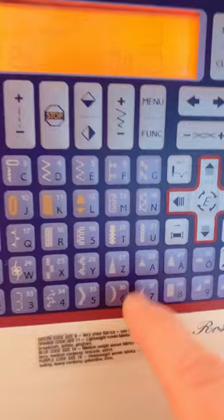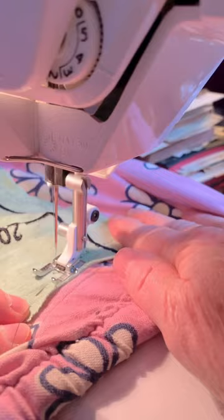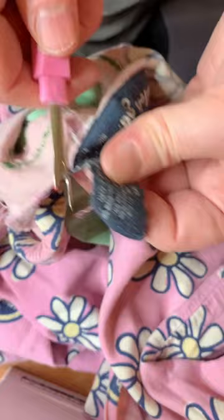I'm not a perfectionist about stuff like this — it's just my jammy bottoms to hang out in, so I just stitched it on. And while I was at it, I didn't like the way the label in the back kind of scratched, so I pulled that out with my seam ripper.